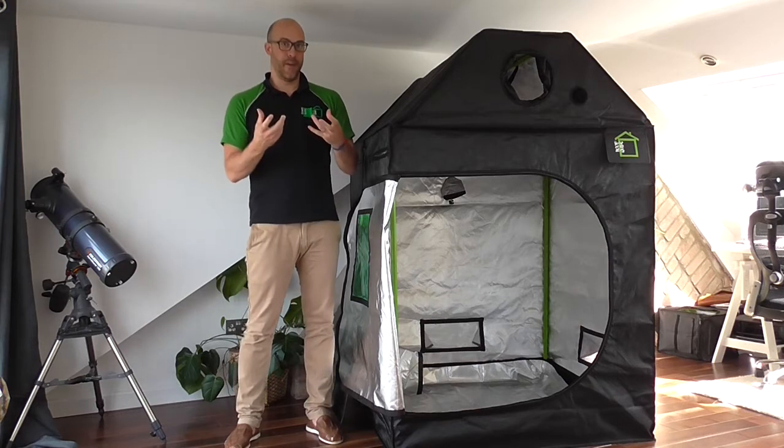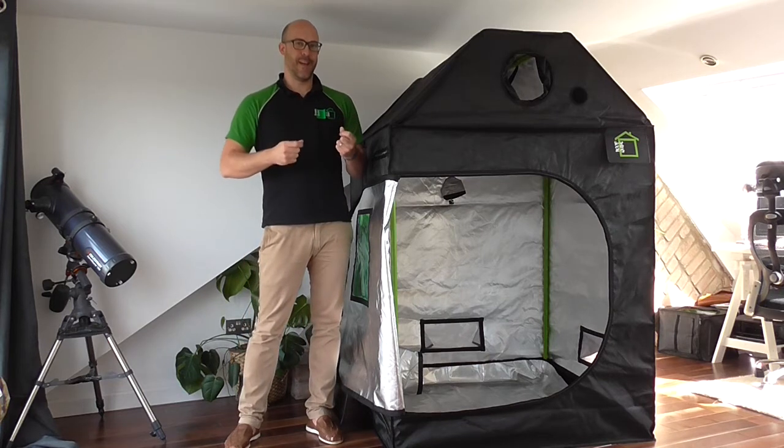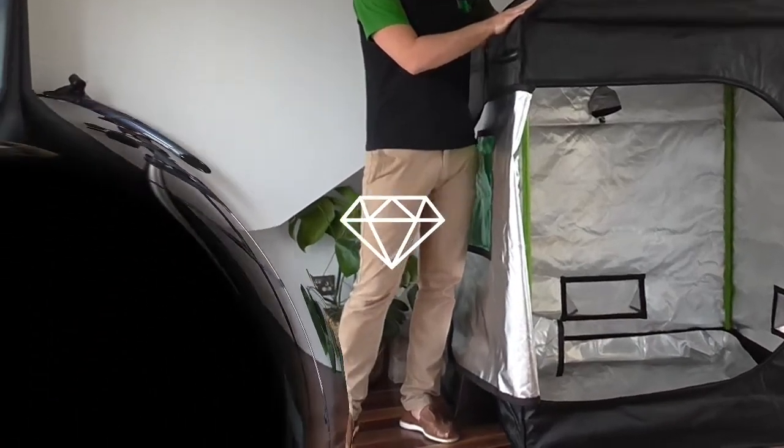Wool is thicker, like the cheaper tents, but has a looser weave, whereas Gore-Tex is a high-performance, tight, lighter weave — just like our 210 Denier Oxford material.